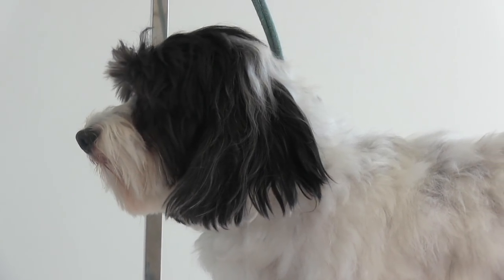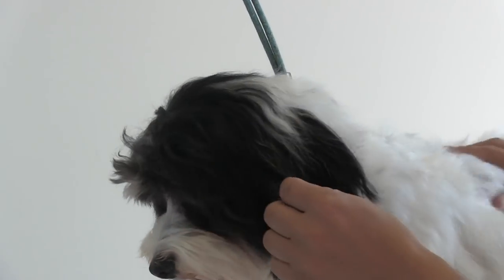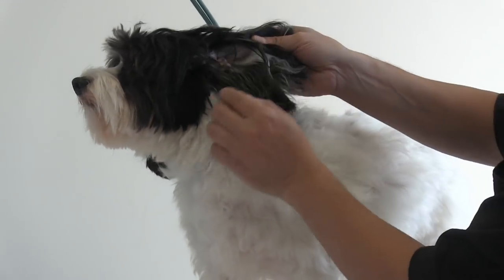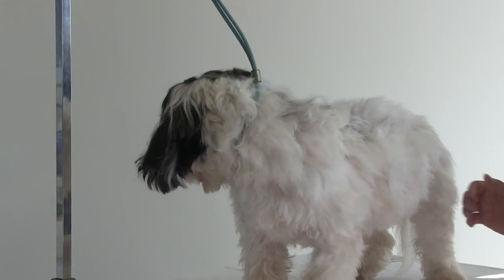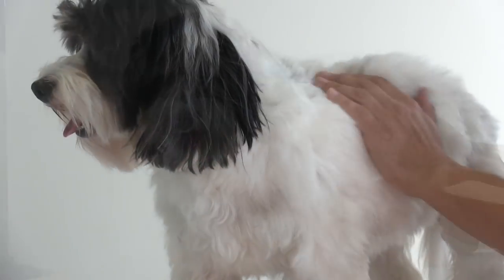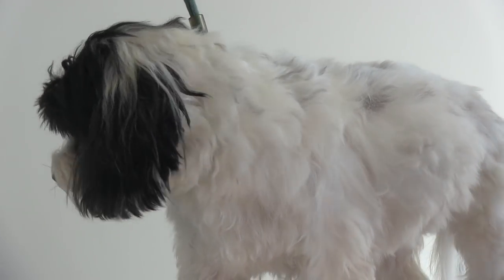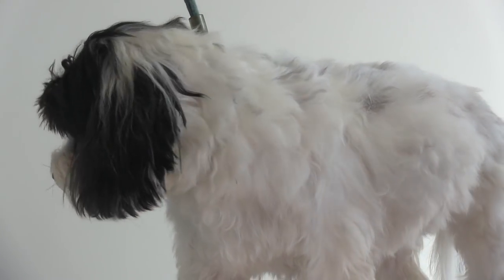Hey guys, once again thanks for tuning in. This is Snoopy, our Havanese. These guys are very popular these days. The one thing about Havanese — great dogs, but very, very high maintenance, as you can see. So we're going to do a quick brush out on Snoopy and show you how to more easily maintain these guys. We're always brushing prior to the bath, so we're getting all the knots out and any debris underneath the coat, so when we bathe him it can all get washed away and make for a better finish. We're going to be using our slicker brush and our greyhound comb for this.